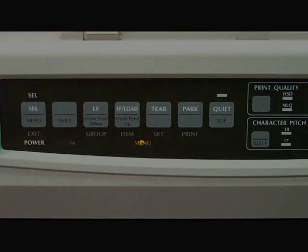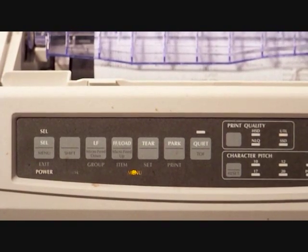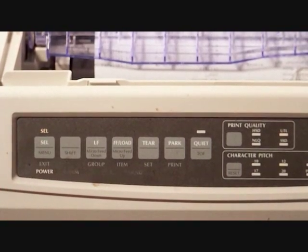After the manufacturer settings have been printed we need to get the printer out of menu mode. We accomplish this the same way we got into menu mode: hold the shift button down, press the menu button, and the menu light will go out. You are now out of menu mode.